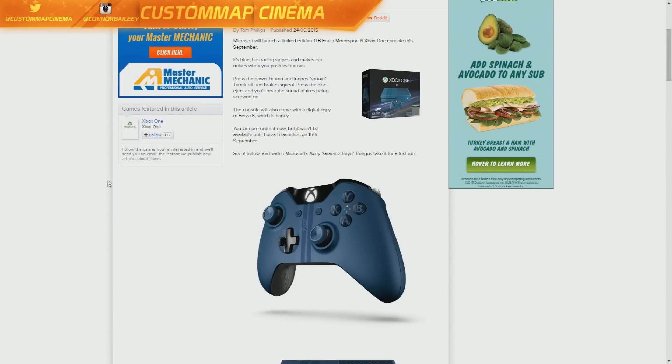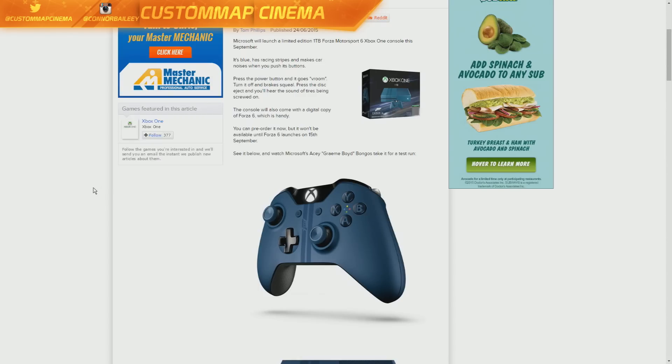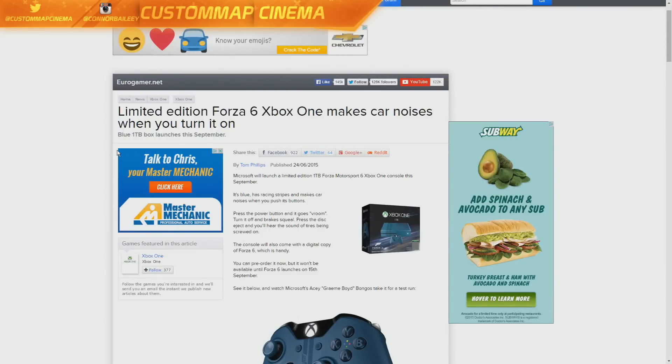It's got a nice blue paint with some custom stripes, and the Xbox One controller actually has a custom Forza Motorsport logo in the center, which is really cool. To top it all off, they actually made it with car noises, so when you turn the Xbox on, the car actually makes a sound. It's pretty crazy.